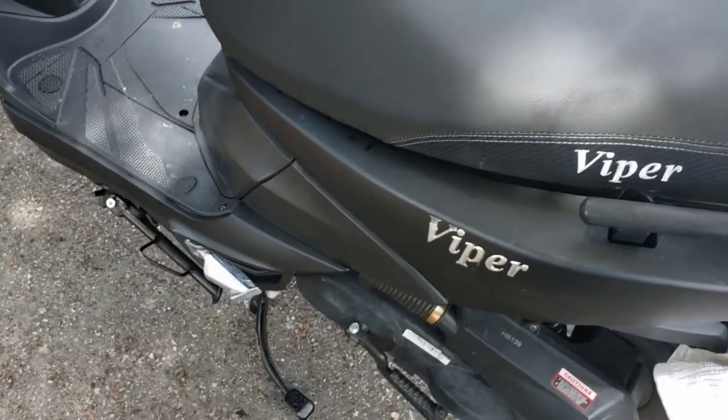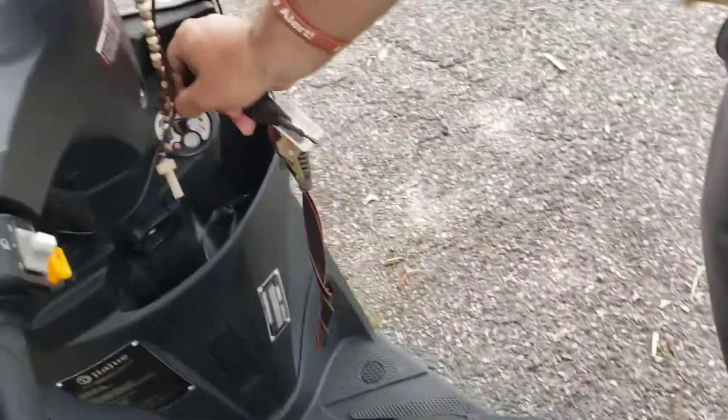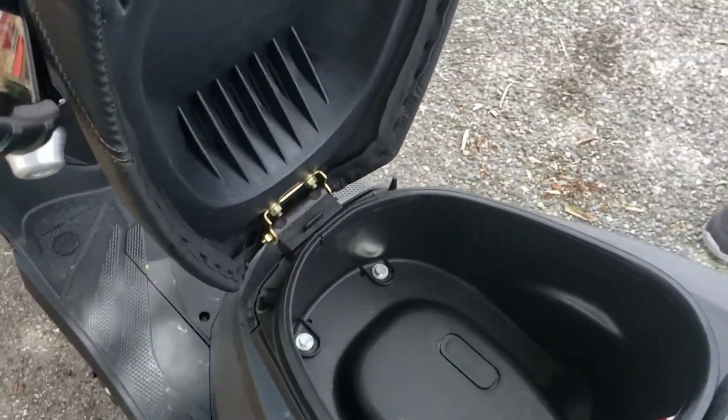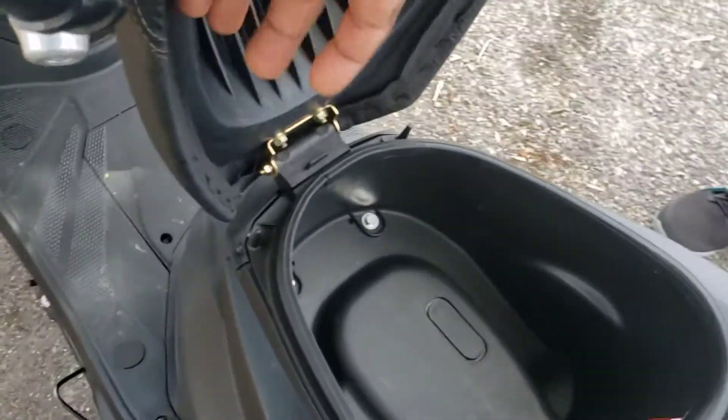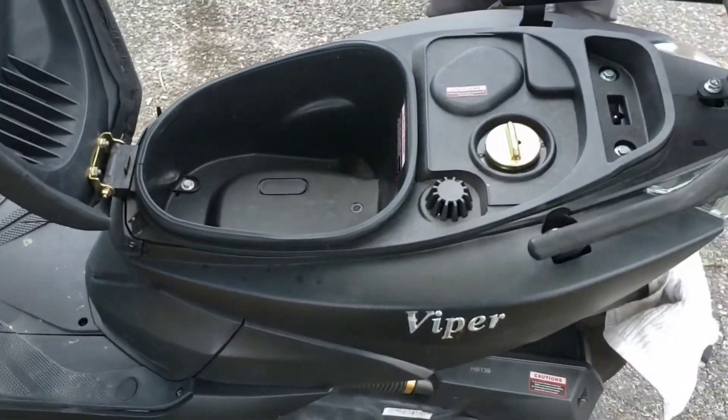We're going to come over to his bike and get this thing open. We'll be doing this one-handed. Wrong key — there we go. All right, so we're going to get this all opened up, I got my tools right here.